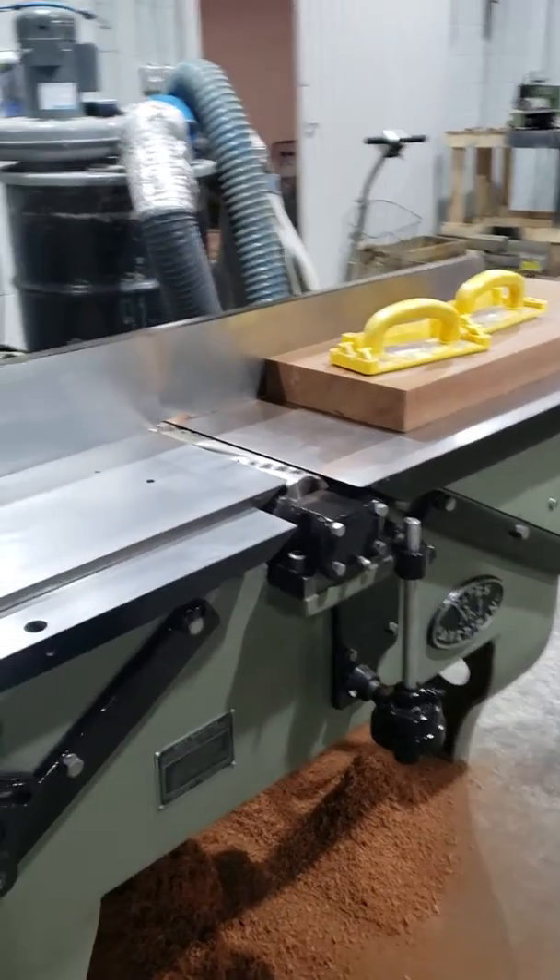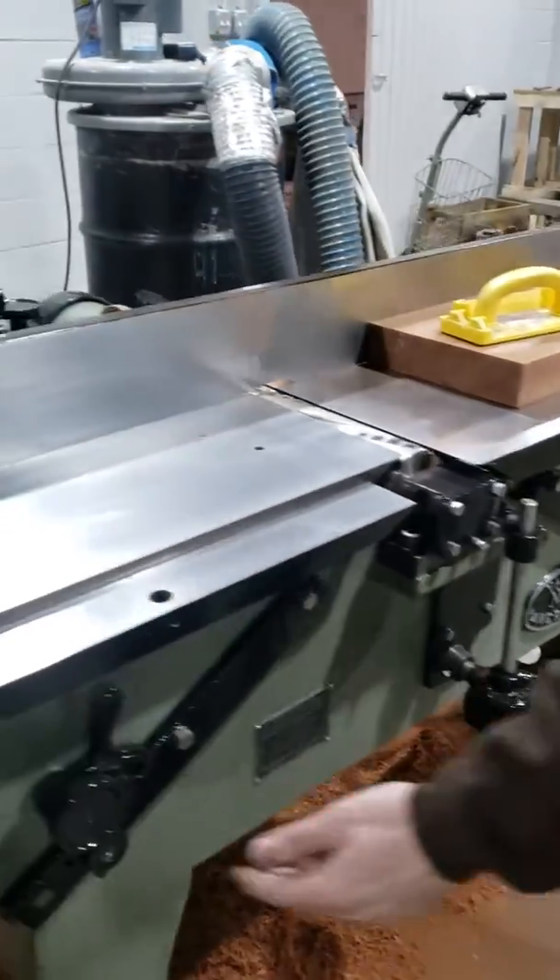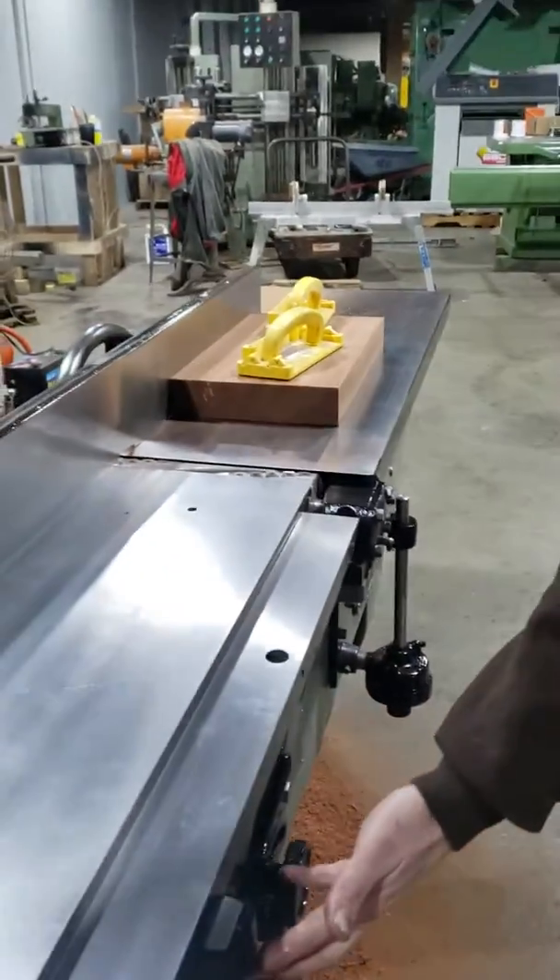I've been getting it adjusted. I'm going to go ahead and fire it up and run a board across it. I want a piece of ribbon sapele off it.